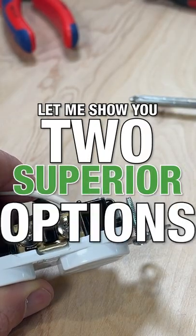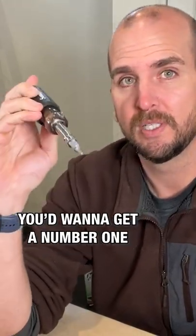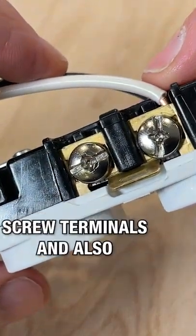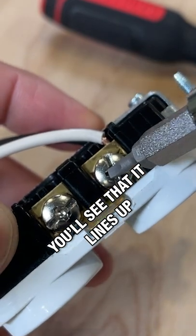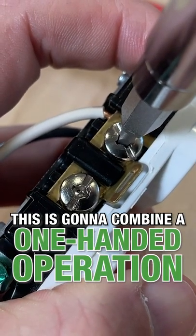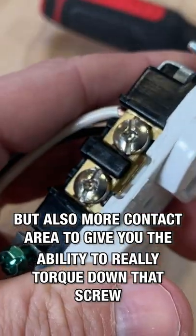Let me show you two superior options — a square drive or a Robertson screwdriver. You'd want to get a number one, and it fits perfectly in both the screw terminals and also the mounting screws. You'll see that it lines up perfectly with that center section, enabling one-handed operation with more contact area to really torque down that screw.